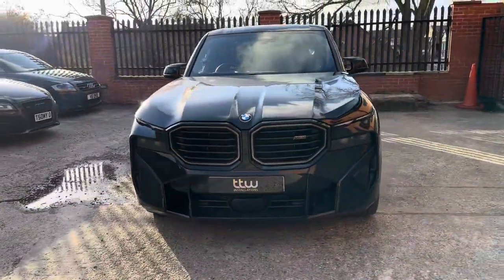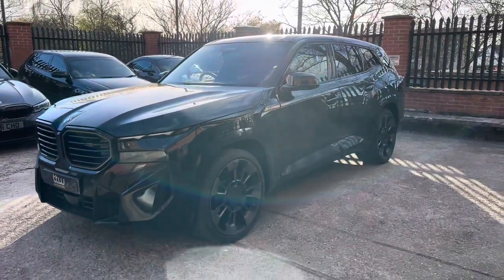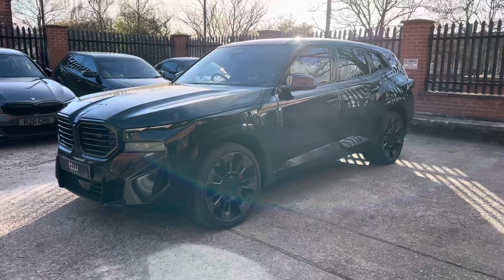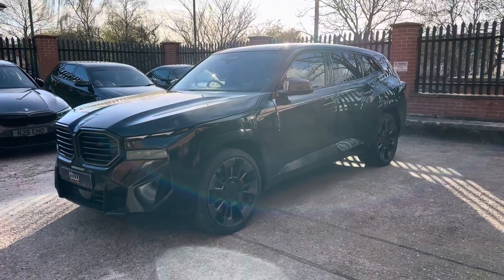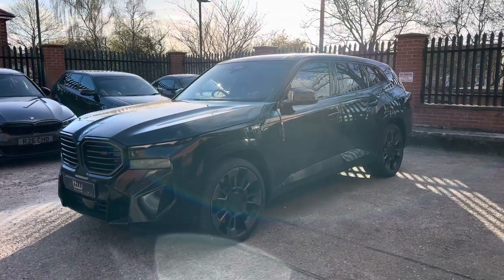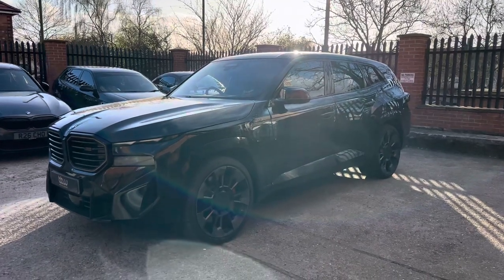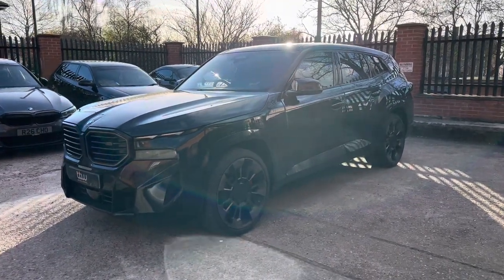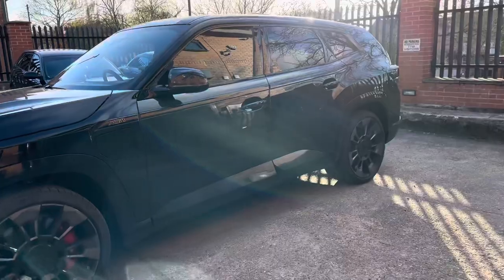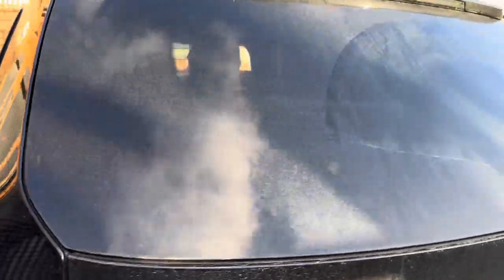We've been working on this vehicle this afternoon to put the latest Blackview dash camera system in here. It's the LTE version, which is the full cloud-connected front and rear, as well as a battery pack, and we've also got an extended battery pack for even longer parking mode surveillance. I'll just give you a quick walk-around of what you can expect on this type of vehicle for an installation here at TTW Installations.